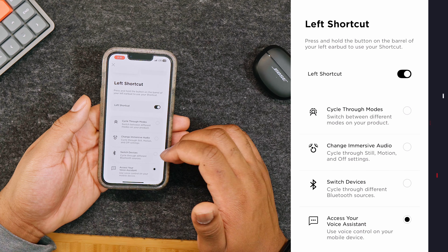Immersive audio from Bose allows you to customize your listening experience with three different settings. The motion setting makes the sound follow your head movements. The still setting gives a very focused sound, almost like you're sitting in front of speakers — great if you're sitting in one spot. If you prefer the classic earbud sound or want to conserve battery, you can turn it off completely. Switching between these audio modes is easy — you can choose off, still, or motion, or set up a quick shortcut to cycle through them without using the app.